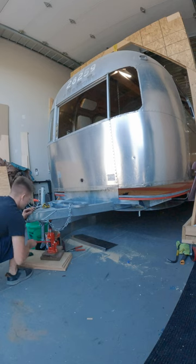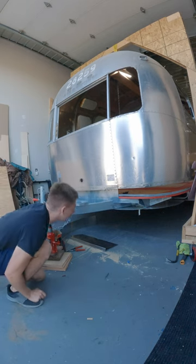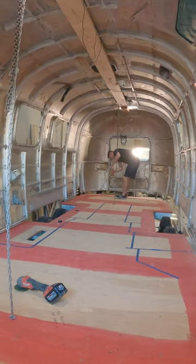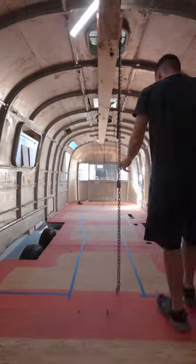A quick walkthrough of what's going on with the Airstream — last week I dropped the shell back down onto the frame, which is a huge relief because this has been many months in the making. What you're seeing me do here is jack the frame up. I wanted the frame to be level prior to dropping the shell down, so I ran a laser behind the Airstream in between the shell and the frame and measured from the frame up to get it level front to back.